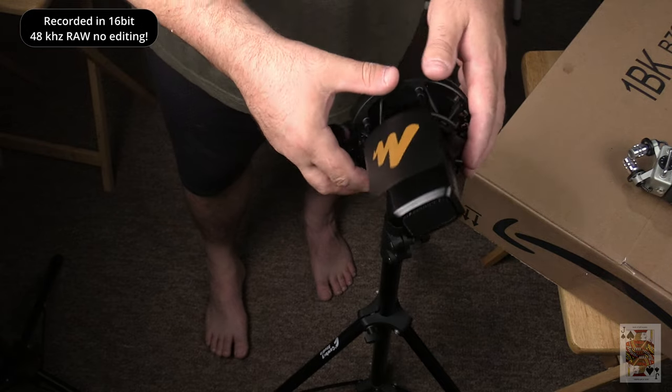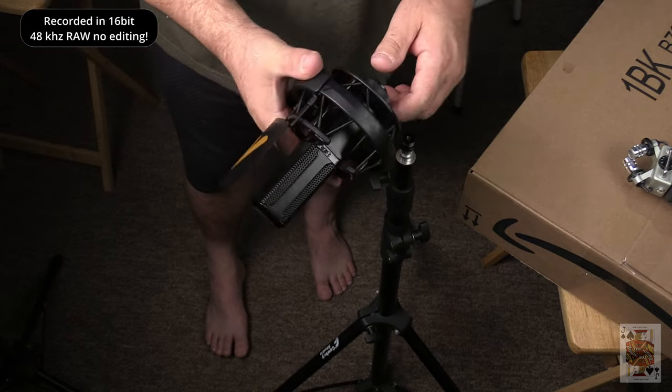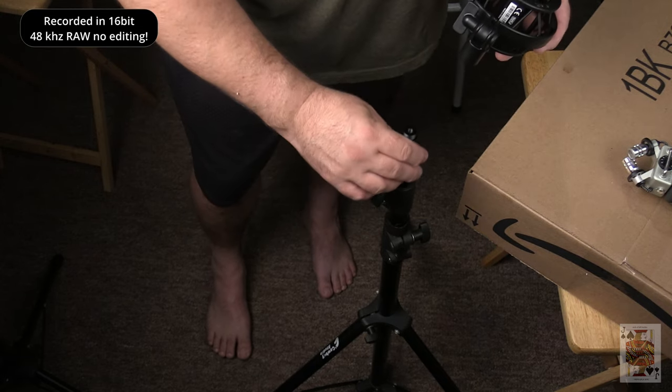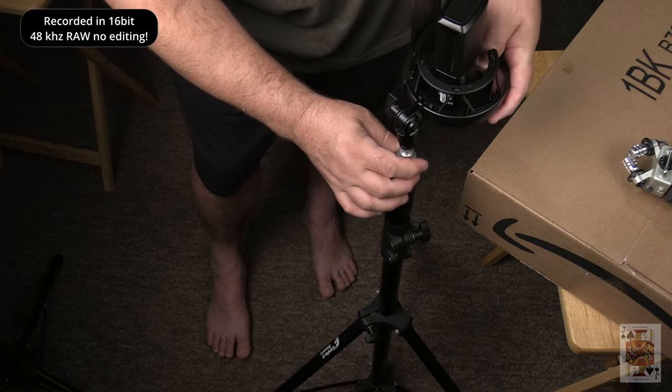I've got my light stand on the floor — I put the quarter-20 female adapter on the end of it and threaded it onto the shock mount. Mic test, mic test. You're going to want to stay within a finger's length — that's approximately where you want to be for this microphone, speaking directly into it. It's all set up on the mic stand, and it's a lot easier to stand up with it right in front of me. You're going to see the microphone position relative to my mouth.